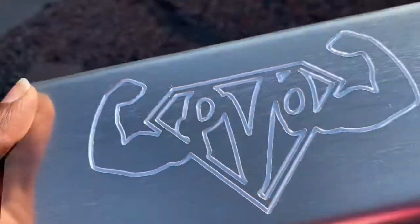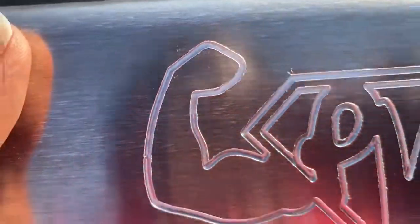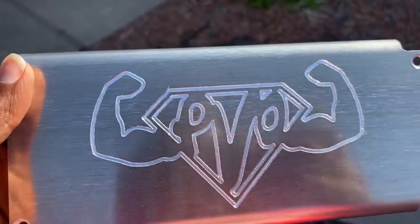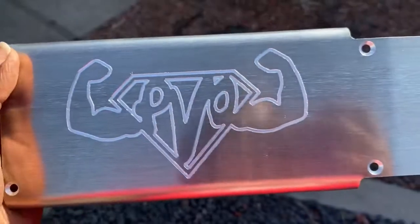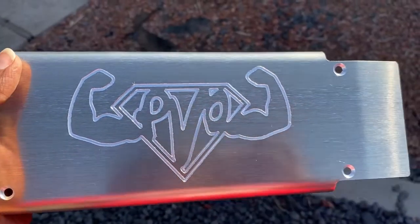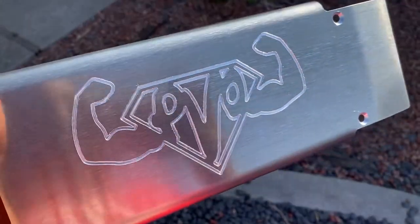Sheesh. So what we doing today? Y'all see it's shining. Y'all see how it's engraved in there? What I'm going to attempt to do is paint it white. It's pretty deep in there so it should be easy, but y'all know I always mess something up. But hey, if worse comes to worse, I'll just run some hot water over it and leave it like this.